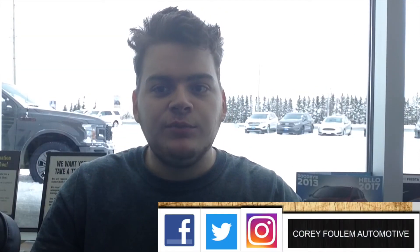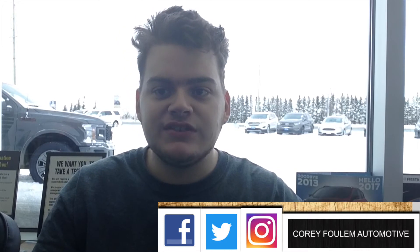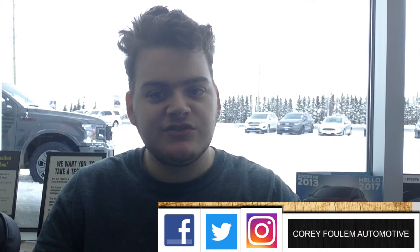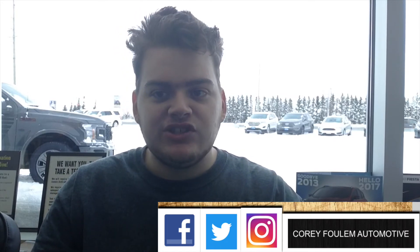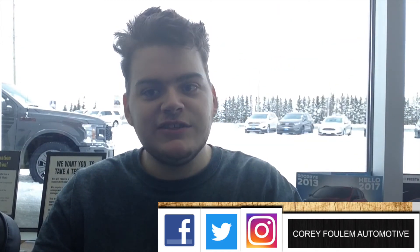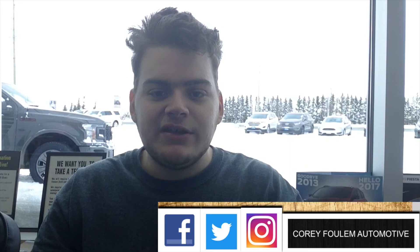Well everyone, I hope you enjoyed my review on the 2018 Ford Focus SE Hatchback. Be sure to stay tuned next time for more videos just like this, and remember to leave a like, subscribe, favorite, and if you want to check out my Facebook, Twitter, and Instagram pages, they're all linked in the description so you can easily find them. You can also check out my other videos. Take care, have a good day.